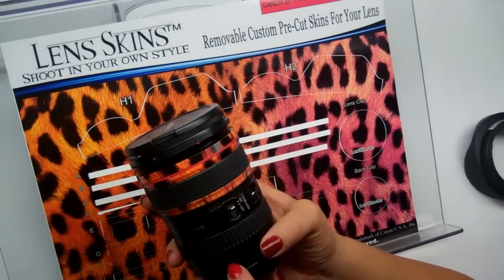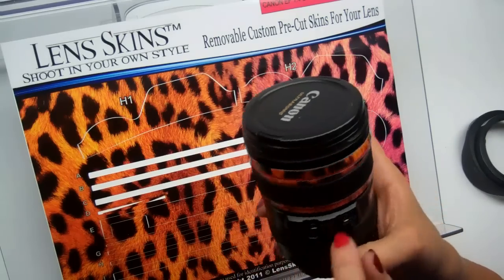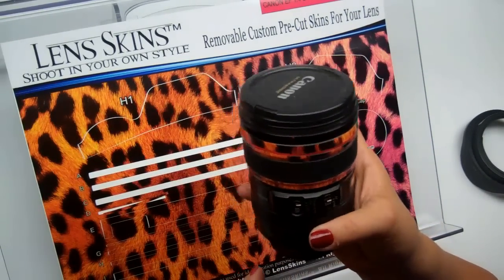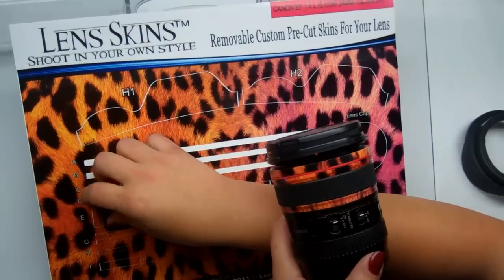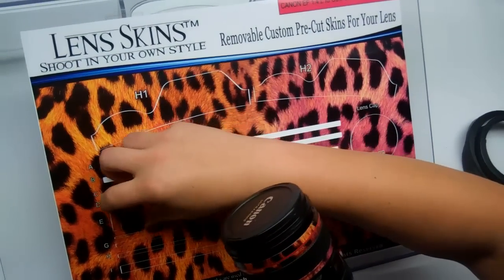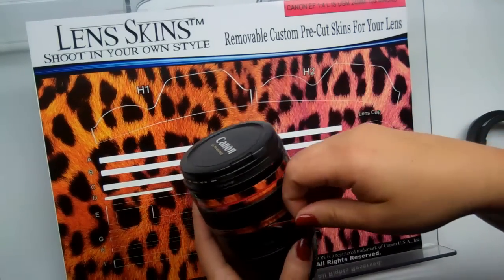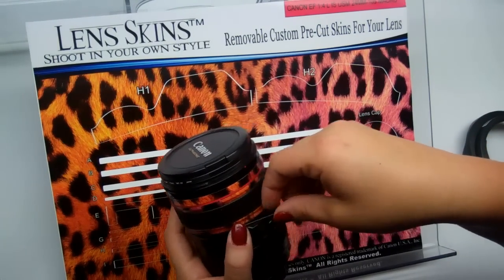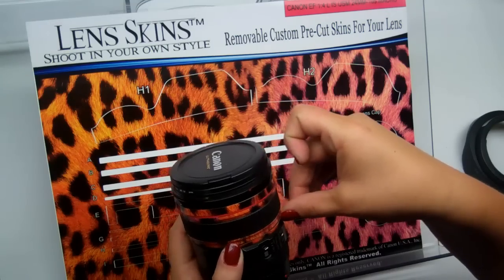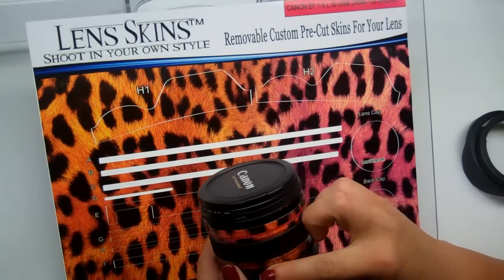Let's move on to piece D. You'll notice D is a short piece. It's designed to go somewhere in this area — just approximate it and center it up. Go ahead and remove D from the paper. D is also a moving part, so be careful not to cover up that middle seam. Looks pretty good — push that down.